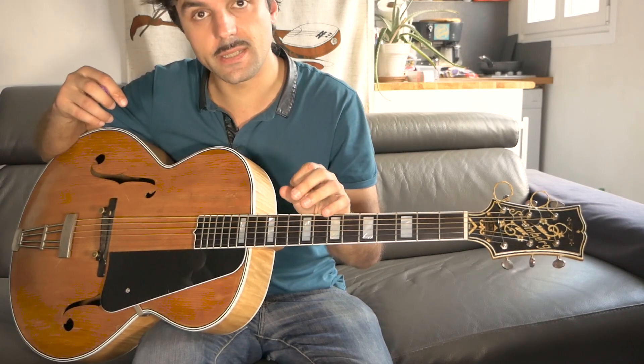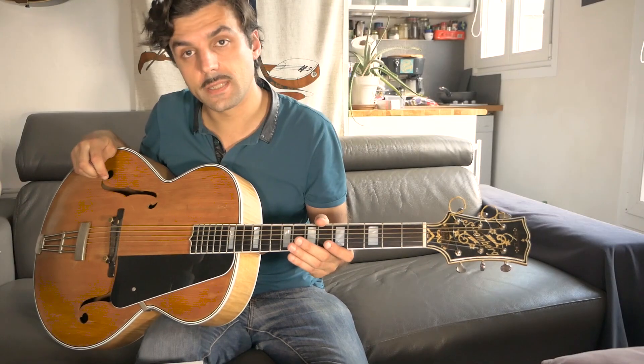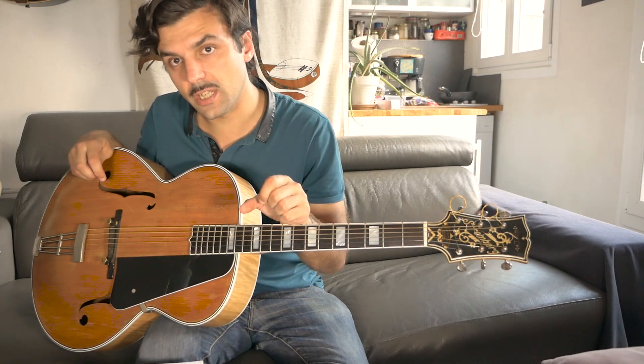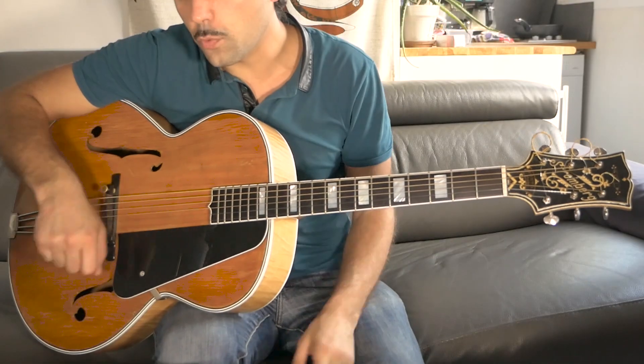This one is very, very rare since it's one of the very few with a parallel brace, because Stromberg was doing ladder bracing mainly during the 30s before switching to his single diagonal brace in the 40s — the feature that distinguishes the Master series.